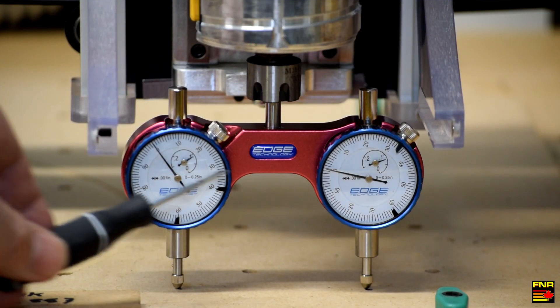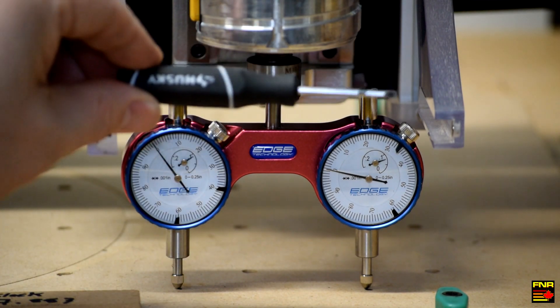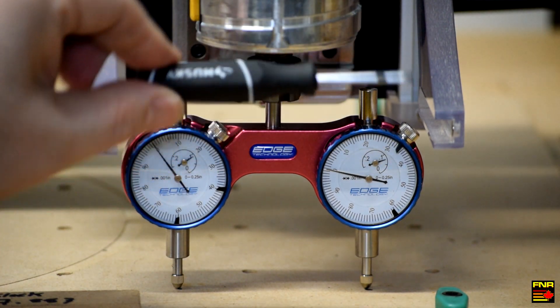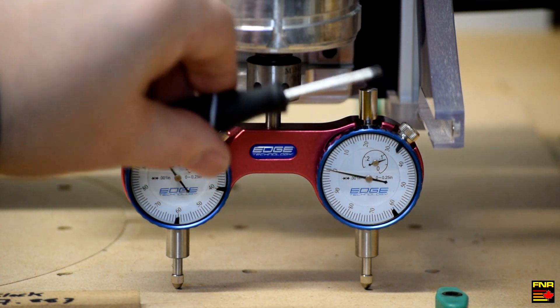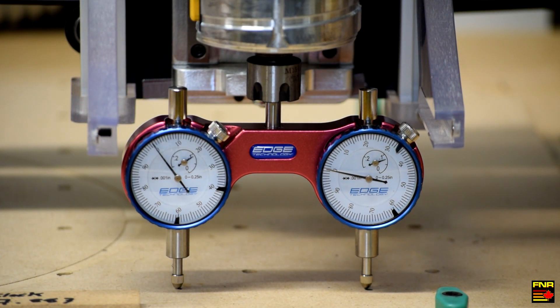Here we are post-adjustment. Both numbers match — we are now perfectly leveled, there's no longer any twist with regards to the spindle. That adjusts us in this axis, but not in the other axis; for that I have to use shims that go in between the Z-axis slide and the carriage — that's the next step. But for now, the tram mount has worked exactly as advertised and it was really very simple. I can check tram a lot more often because it's just a matter of taking a wrench, slapping it on there, and using my gauge to make sure everything's lined up.